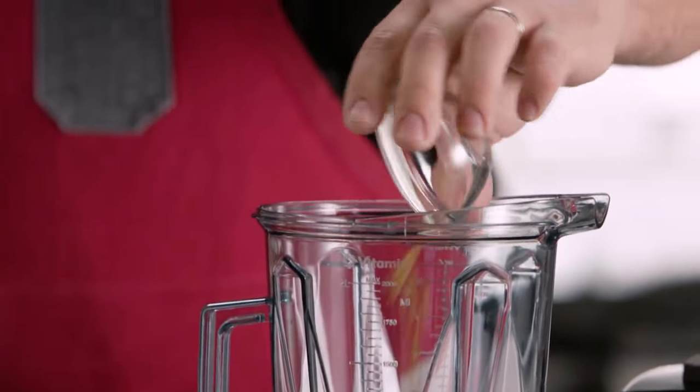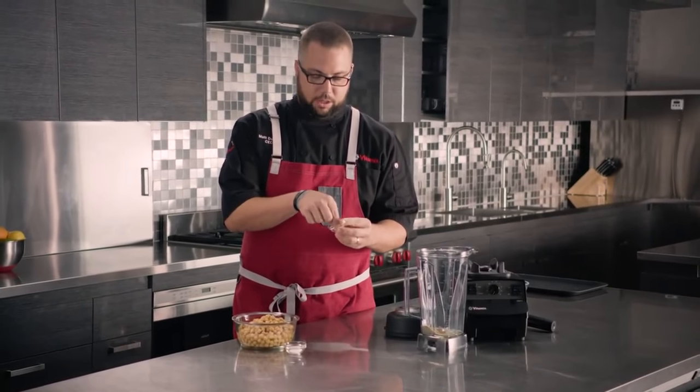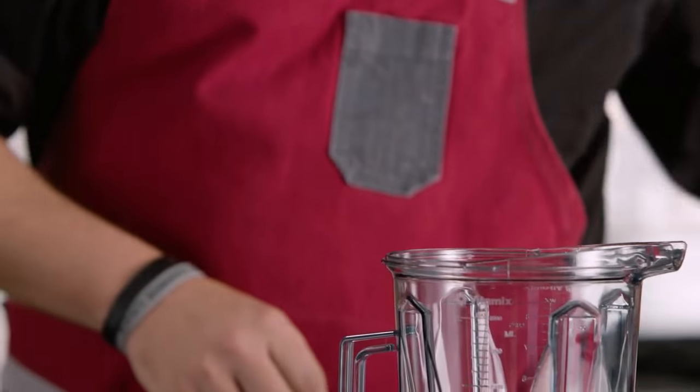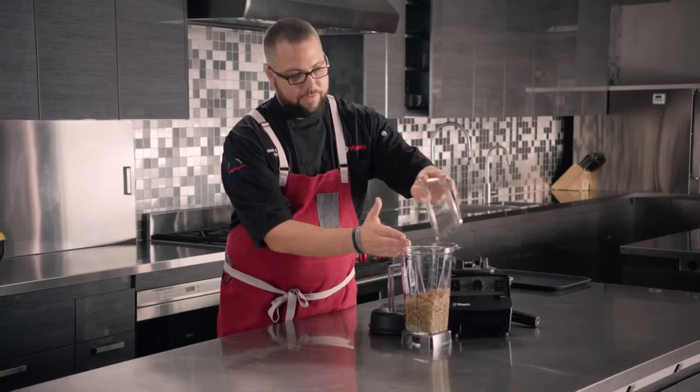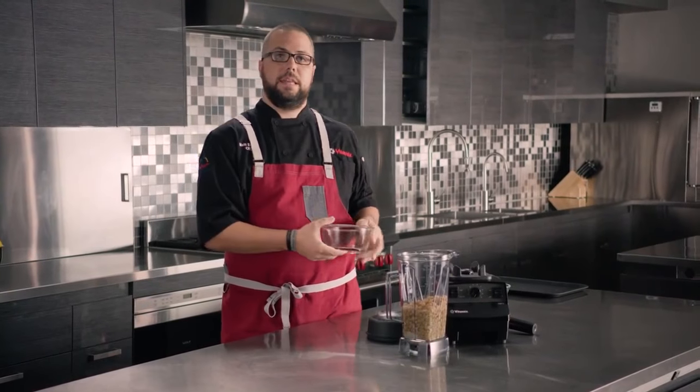A touch of cumin, and garlic — we're going to add one peeled garlic clove to this — and then our garbanzo beans. These are canned garbanzo beans with a little bit of liquid that we've adjusted to create the proper consistency that we want.